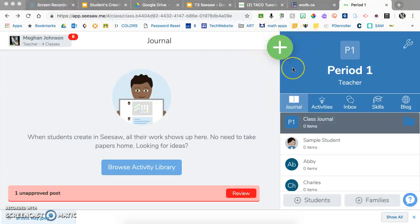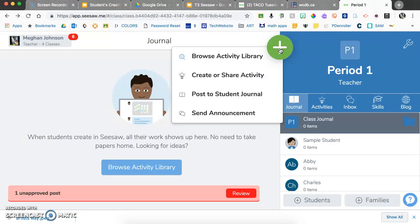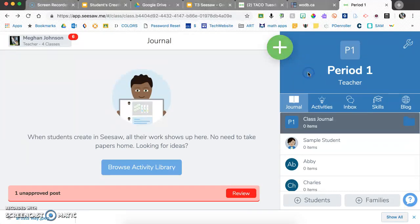Now let's look at the big green plus sign from a teacher perspective. This is mostly where you'll create, find, or share an activity. You don't need to have an activity — students can just turn in work to their journal on their own. For example, you could simply tell students verbally or write on the board: go take a photo of your science journal and record your voice describing the variables and labeling your work.